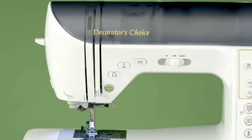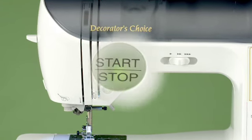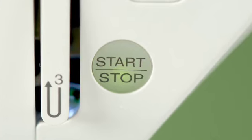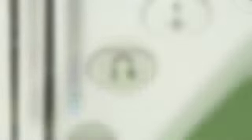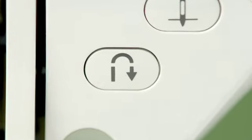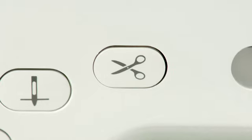There are four small buttons on this machine that do very big jobs. Once you start using them, you'll wonder how you lived without them. The first is the start-stop button — it allows you to sew without the foot control or helps you maintain a consistent speed for free motion sewing. Next is the reverse button, which makes one back stitch each time you press it or continues to sew if held in place. Here we have the needle up and down button. The last button is the thread cutter, which cuts the upper and lower threads.